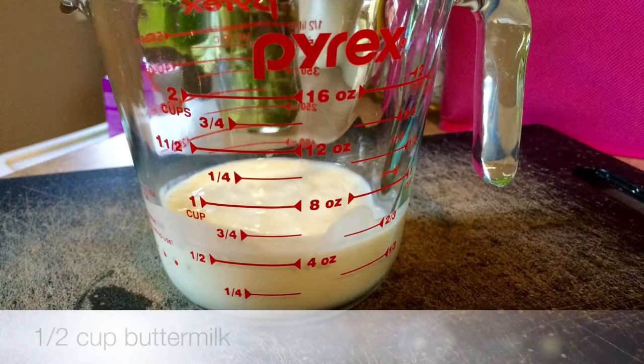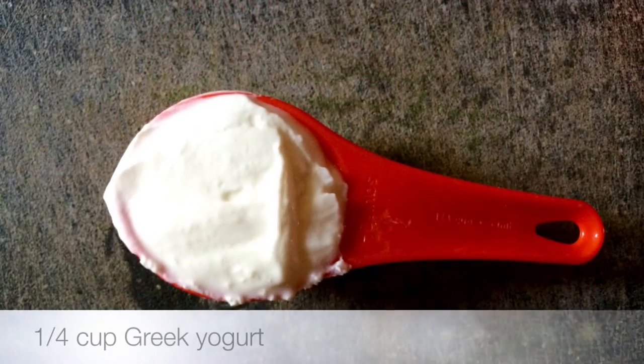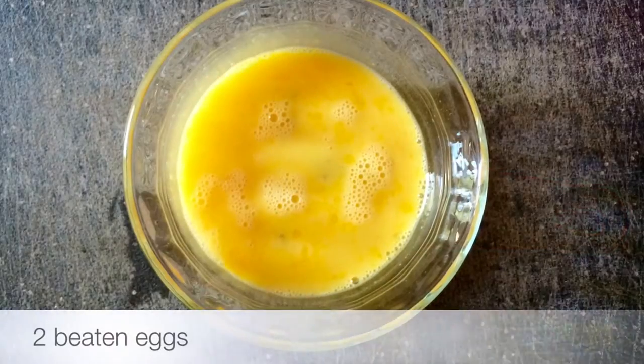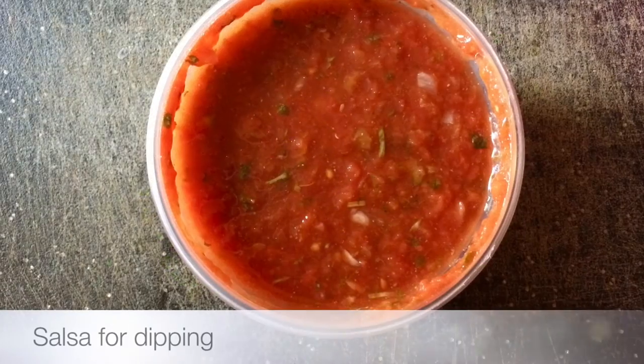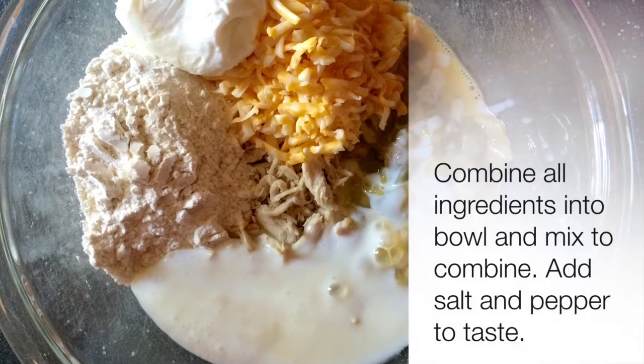A half a cup of buttermilk, one fourth a cup of plain Greek yogurt or sour cream, two beaten eggs, and a fourth of a cup of cilantro or parsley. These are also great topped with salsa and a little extra plain Greek yogurt.